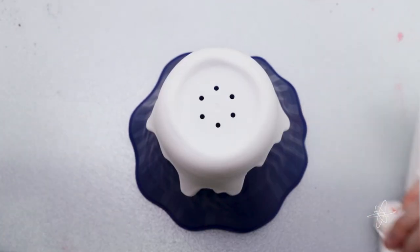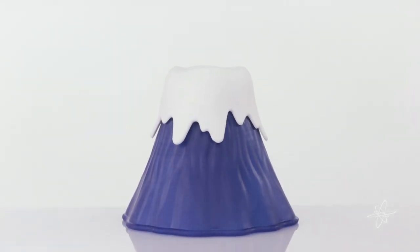Creative clean using steam — the erupting volcano cleaner.